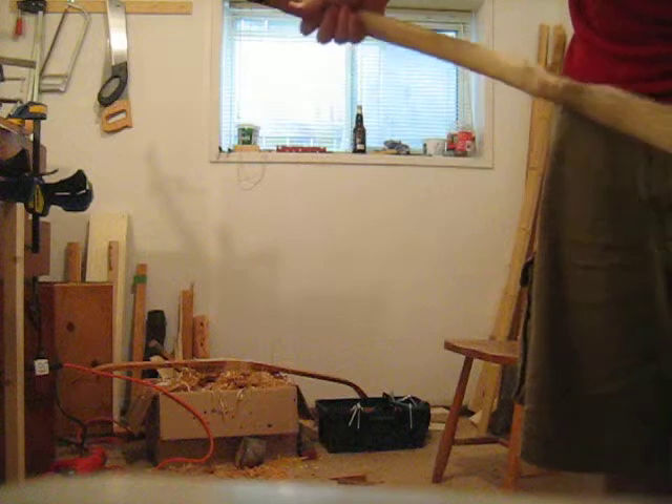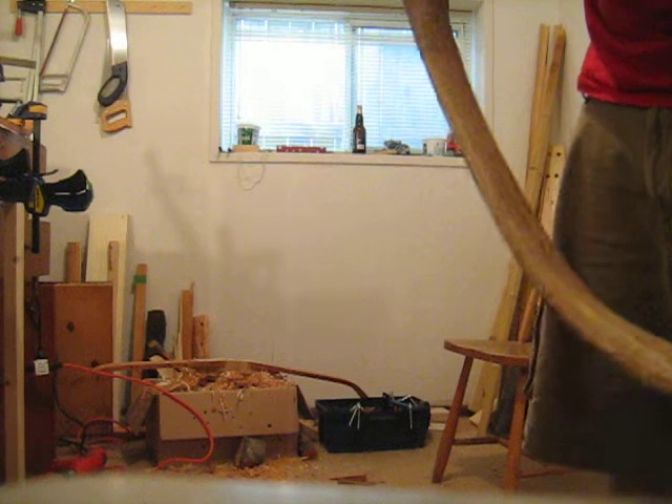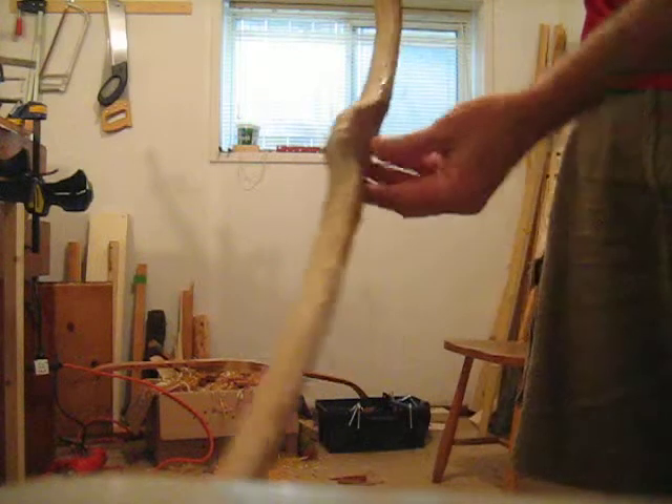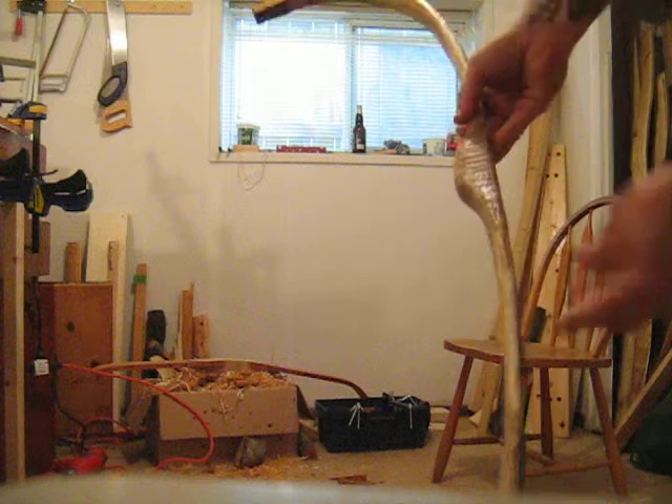It's heavy. And then wrap it a bit with enough sinew to just hold it in place so that it doesn't lift up again like that. This is what I've done here at the handle. One day.